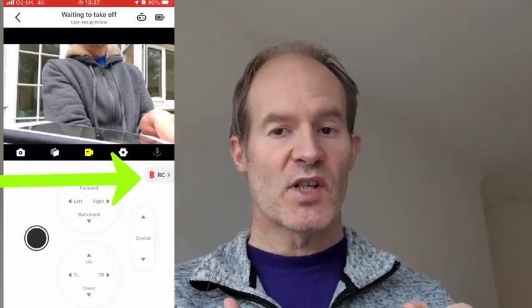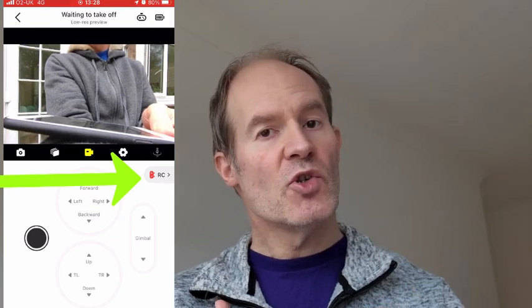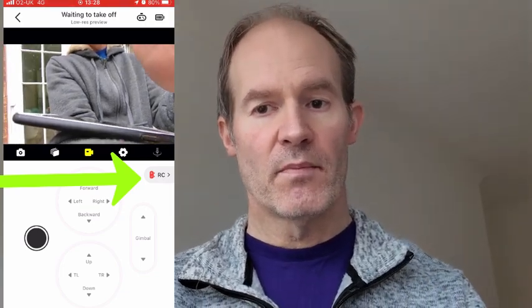To connect the controller to the drone it needs to be paired as a normal Bluetooth device — go to the phone settings and then in the Hover app click where it says controller, and you can then choose a Bluetooth controller. Once I get better at it I'm going to post another video showing some shots using this controller, but for now I'm just going to drop in some shots that I took testing this controller out.